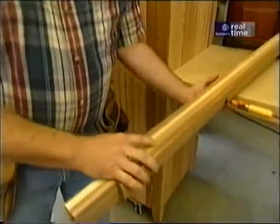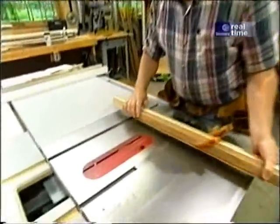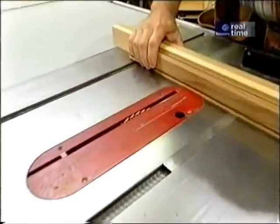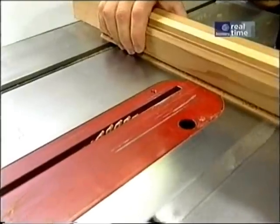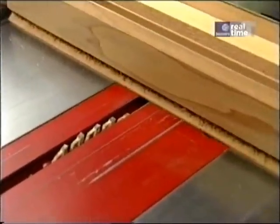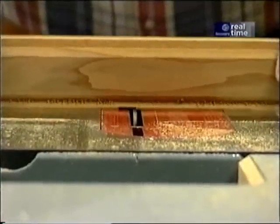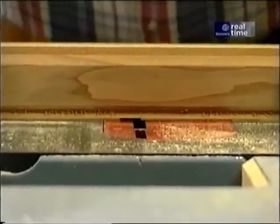I want to mortise these hinges into the door and into the fixed piece, because if I just use the screws, the weight of the door is hanging on the screws. By making a mortise, I have a shoulder, and that adds a lot of strength to the unit. I've laid out the mortises for the hinges and I'm going to make them using the table saw, with the blade set at a very shallow height matching the thickness of the hinge. I'll use my miter gauge to guide it through, with marks on the edge to line up with the blade, then run it through and clean out the material in between.